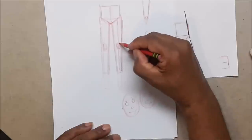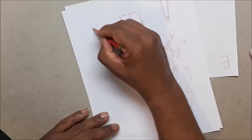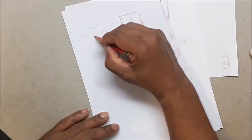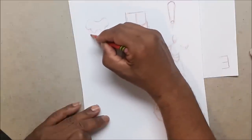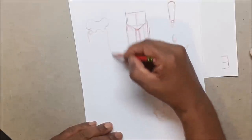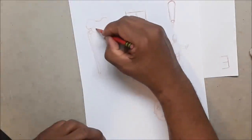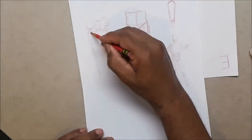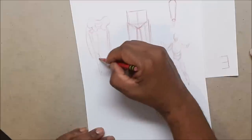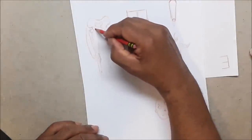One thing to note: if you draw a center line straight down your leg, your knee is not going to be on that center line — the knee is always toward the outside just a little bit. That's because of the shape of the pelvic bone; the leg bones don't come down straight or out, they actually come in slightly. That's why the knee is more on the outer side.